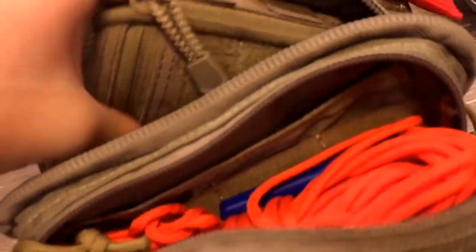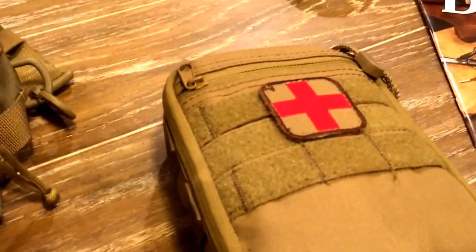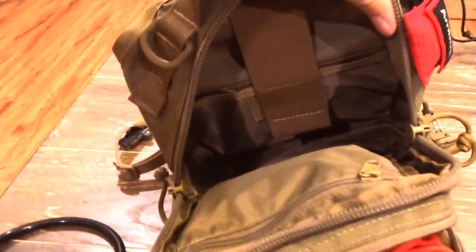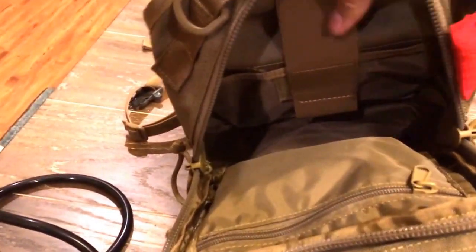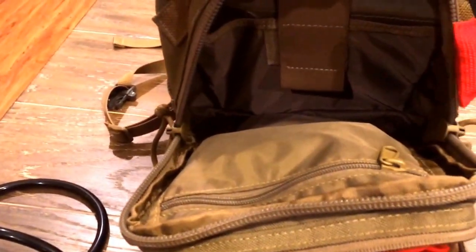This is the main compartment. I've also got a Condor pack in there — that's an IFAK with all the trauma stuff because I use this as a range pack as well. The bag looks small but you can fit a whole lot of stuff in here. What I've got in it now, I could probably throw just about as much back in.